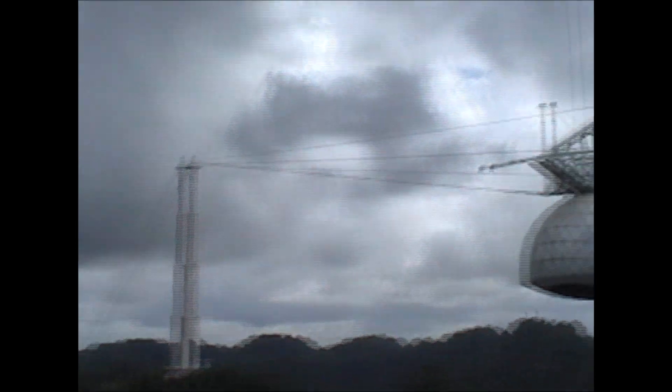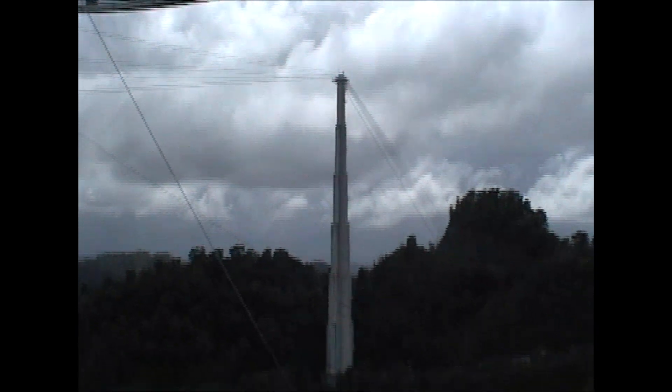These two towers here are 365 feet, and this one here is 265 feet — to compensate for the difference in height.